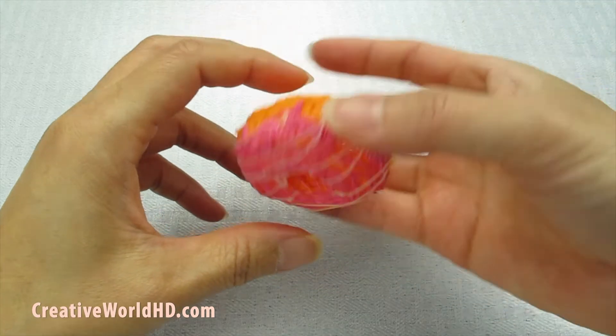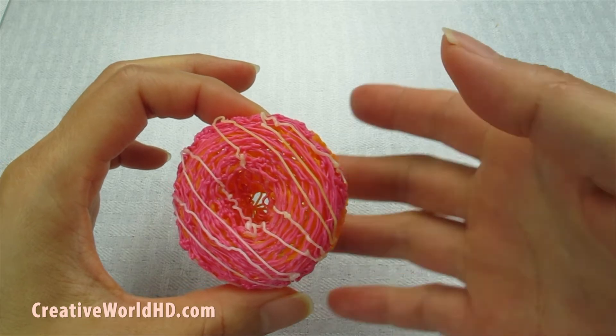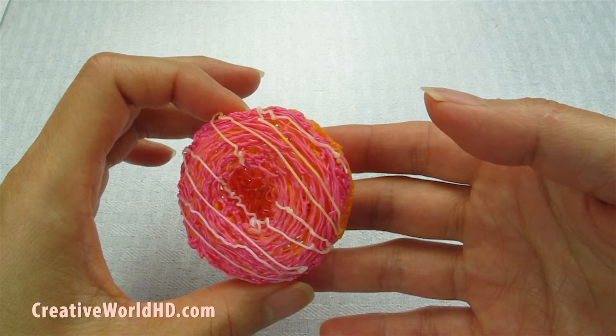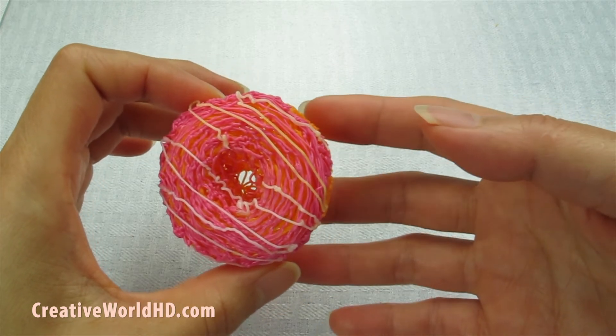Now we have finished our doughnut. If you like my video, please give me a big thumbs up and subscribe for more videos like this. If you have any suggestions for my next videos, make a comment down below and let me know. I will try my best to make it happen. Thank you for watching. See you next time. Bye!